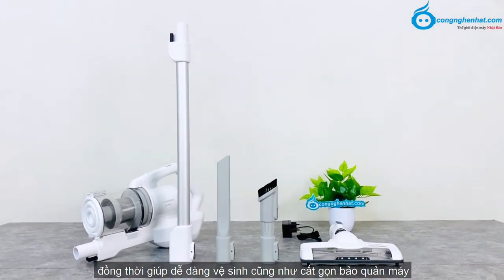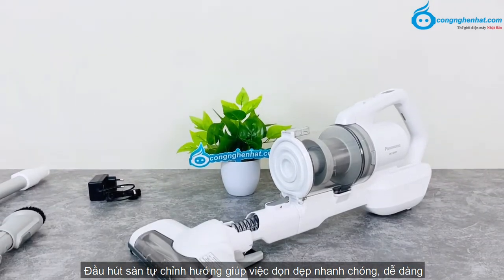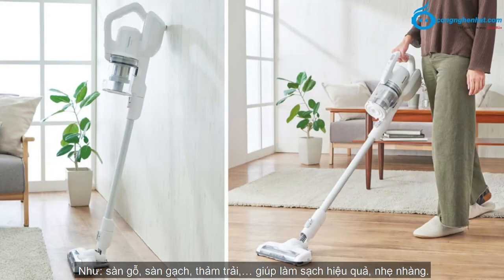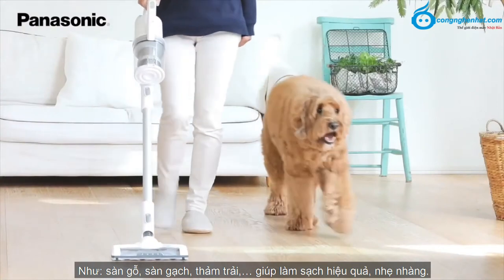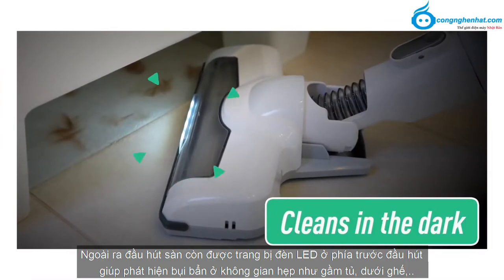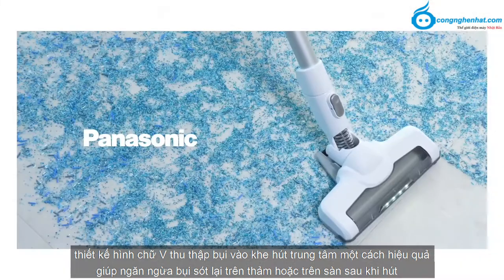Các chi tiết có thể tháo rời, thuận tiện hút bụi nhiều bề mặt khác nhau, đồng thời dễ dàng vệ sinh cũng như cất gọn bảo quản máy. Đầu hút sàn tự chỉnh hướng giúp việc dọn dẹp nhanh chóng, dễ dàng. Máy hút bụi Panasonic MC-FBV01 có thể hút được nhiều mặt sàn khác nhau như sàn gỗ, sàn gạch, thảm trải. Ngoài ra, đầu hút sàn còn được trang bị đèn LED ở phía trước giúp phát hiện bụi bẩn ở không gian hẹp như gầm tủ, dưới ghế.